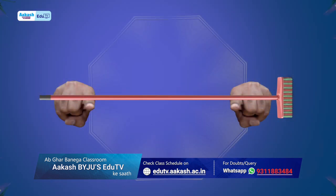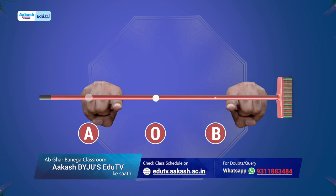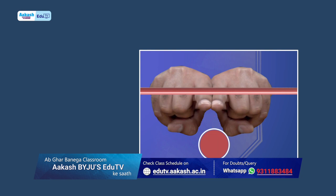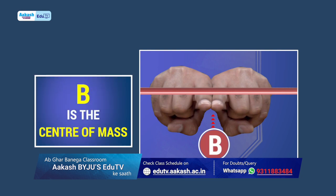Now move your fingers towards each other. Out of A, O and B, aap paayenge aapki fingers hamesha point B pe hi meet kerti hai. No wonder B is the center of mass.